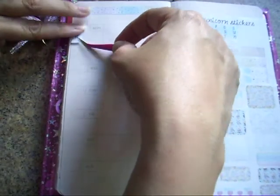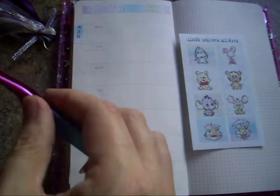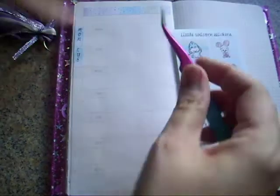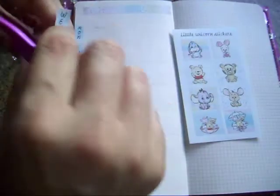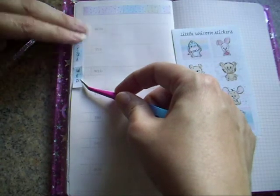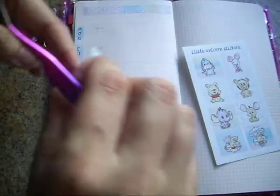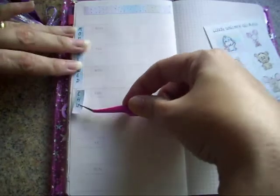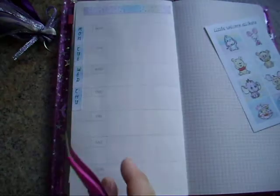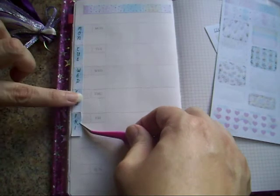I'm going to pop these right over at the edge. These wee tweezers I got from Amazon came in a two-pack and they were only a couple of pounds, although they did take a while to come. Let's get down all the date bits and bobs.